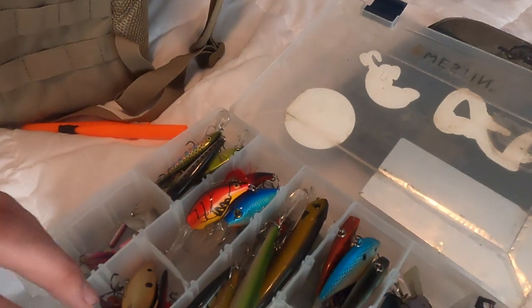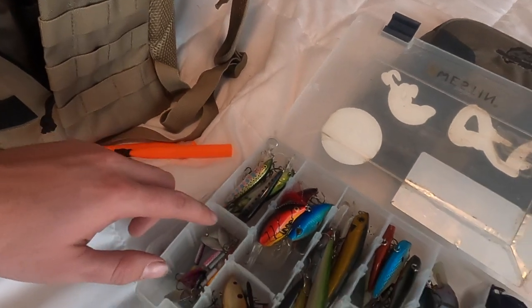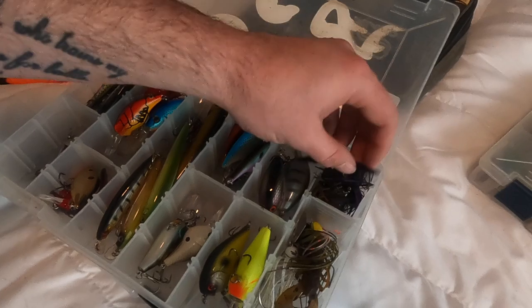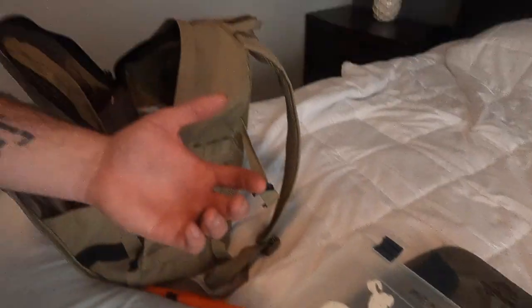Next I have my main lure box. This box has everything from lipless crankbaits and square bills to jerkbaits, deep divers, rooster tails for pond fishing, and I keep some jigs and chatterbaits in here as well. That's mainly everything I'm going to throw on a lure. I have plenty of extra stuff, but I just don't see the point in taking it with me.